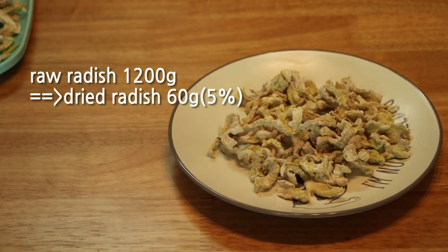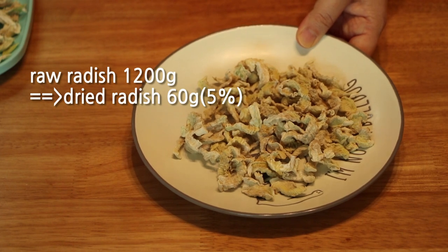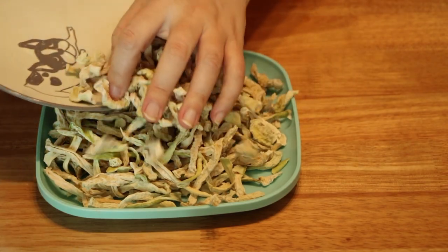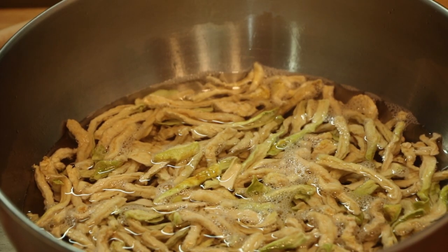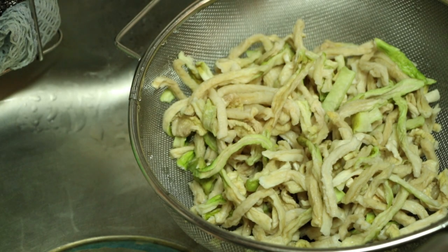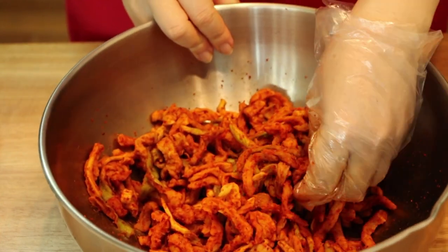It had been reduced to almost one-twentieth. In fact, 95% of the water had evaporated. The final quantity was too small, so I had to add grocery-bought radish to my own dried radish. When the radish is dried, the texture becomes very chewy like meat but still remains crispy, and the sugar content becomes much higher.